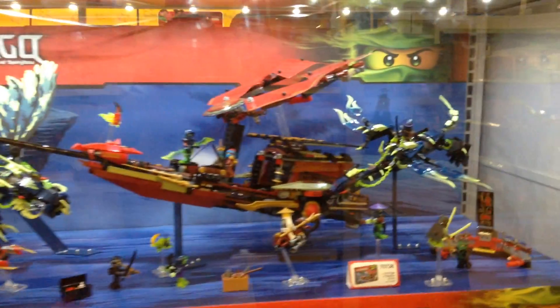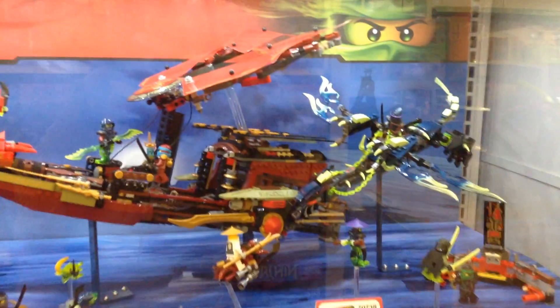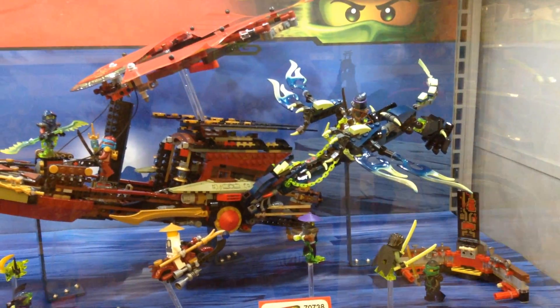Ninjago! Look at this awesome Play-Doh here. Mike, look at this awesome Lego, Mike. You can build that, Mike.